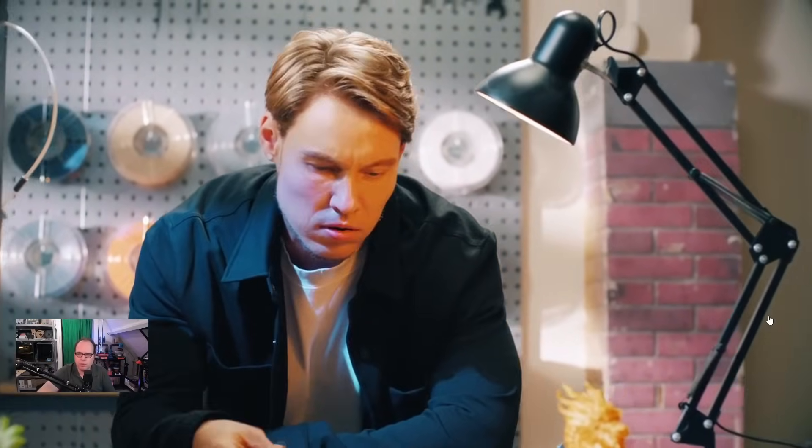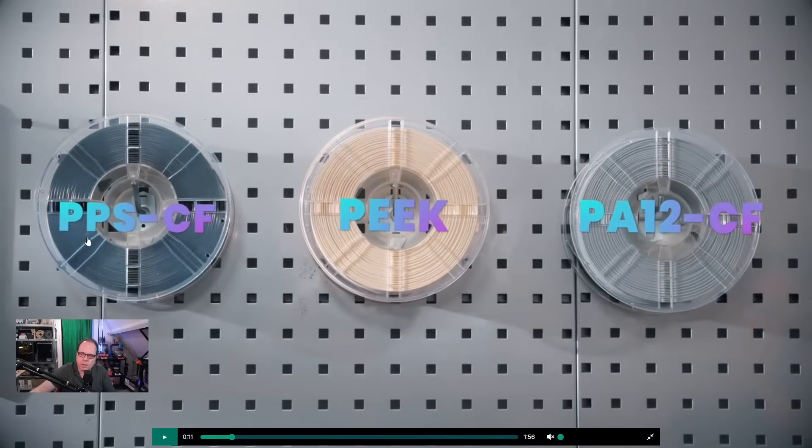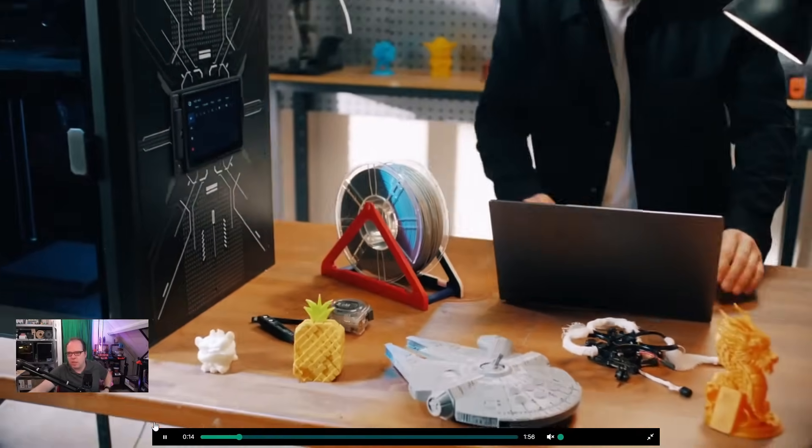Okay, we see an FPV drone. Guy struggling - oh, what shall we do next? PPS, PEEK. Oh, that is interesting - PEEK? Can this printer print PEEK as well? PA-12 nylon with carbon fiber. So that's interesting.